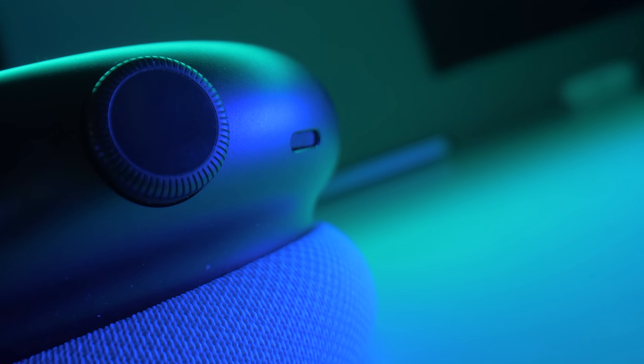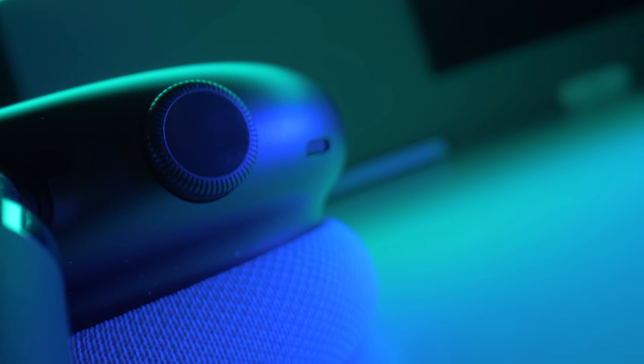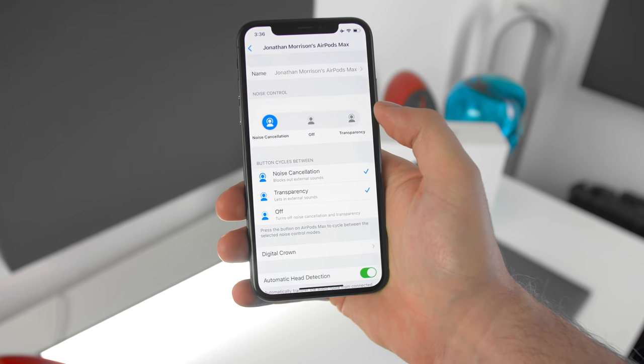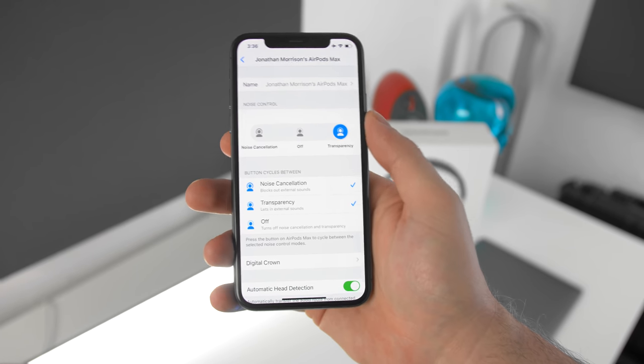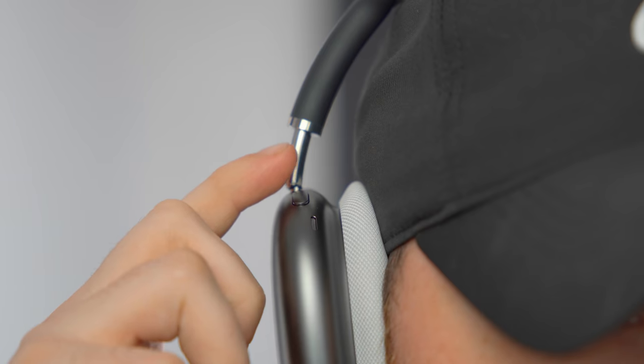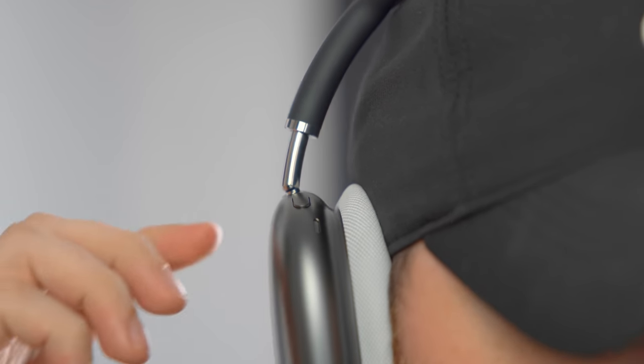Lightning round: battery life is consistent with what Apple advertises, which is better than I expected. The EQ is constant but unfortunately not adjustable via an app or settings unlike some comparable Bluetooth headphones. Pairing and ease of use has been pretty good, and device switching has been nice. The one thing I don't love is how quickly this disconnects — when you take it off it disconnects, and when you put it back on it reconnects quickly, but I wish it would wait maybe 30 seconds before disconnecting.